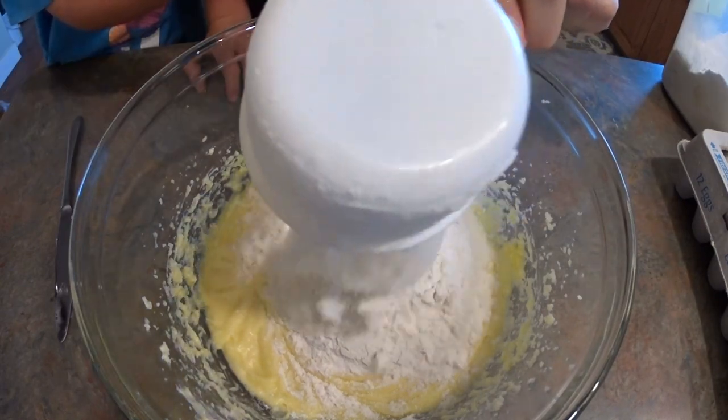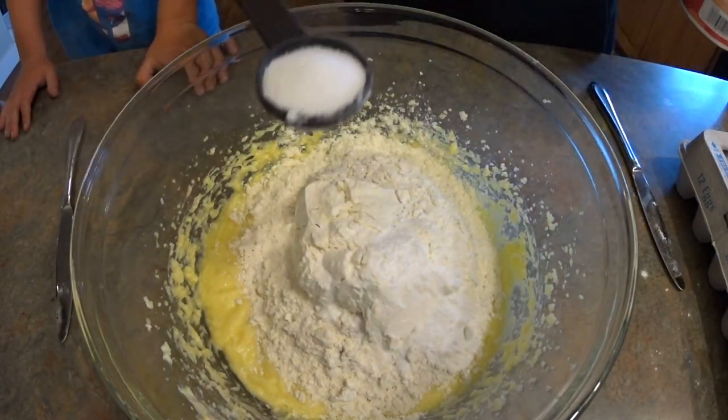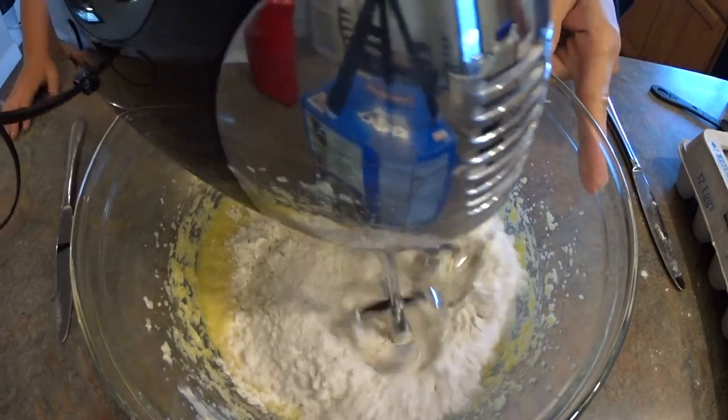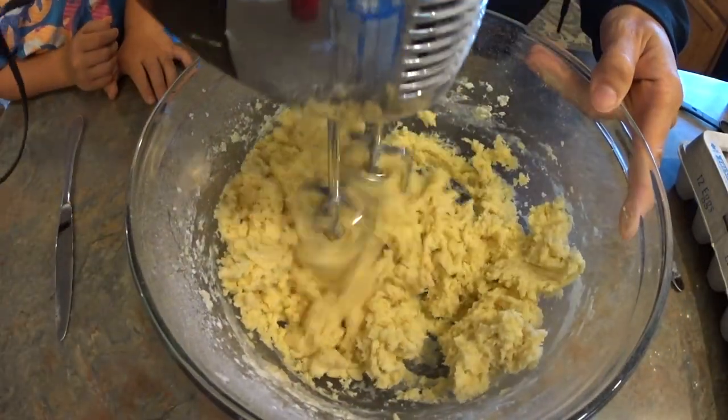Two cups of all-purpose flour, one teaspoon of baking soda — not powder — and half a teaspoon of salt. Blend one more time and then we're going to add the good stuff.